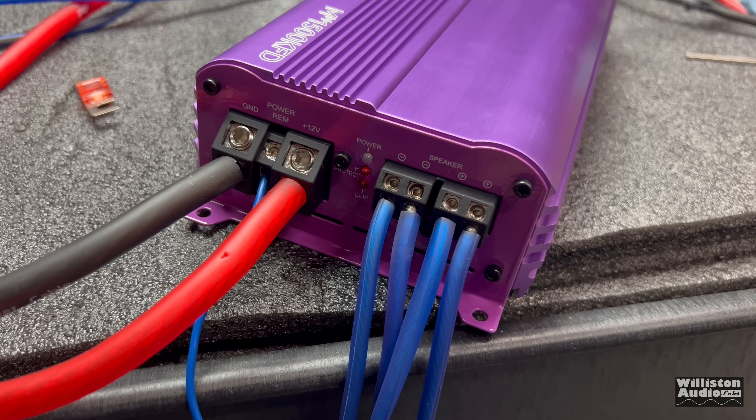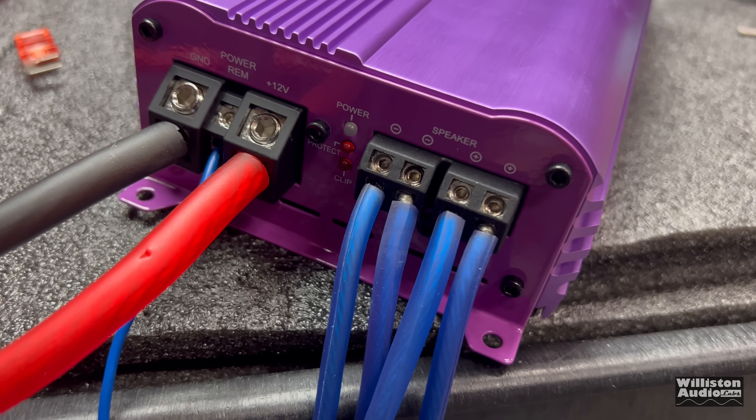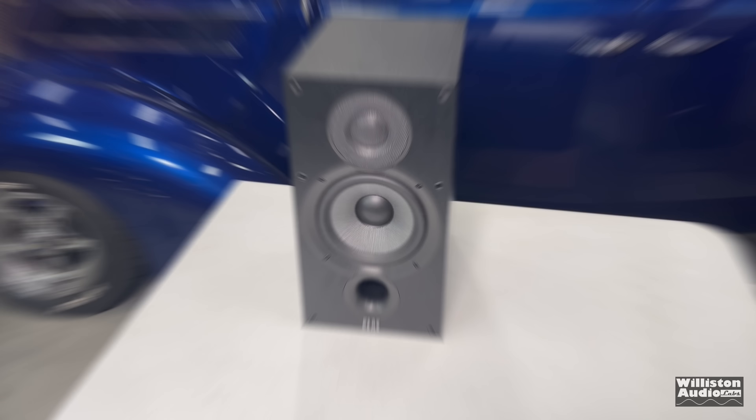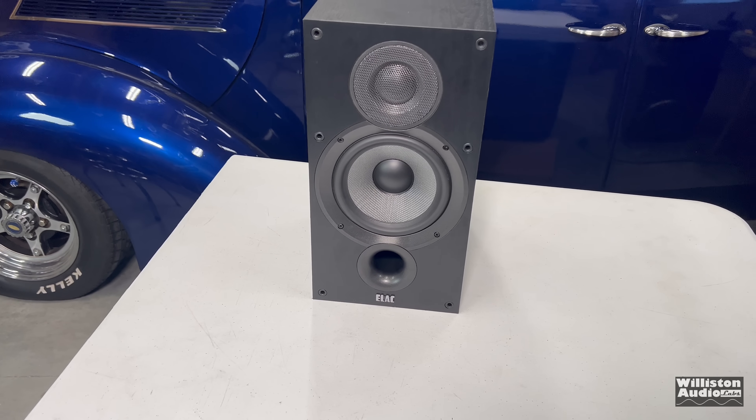Let's change gears to the 1500-watt amp. We're going to try it first full range, then we'll try it with the subwoofer later in the same demos. So get ready — let's see how it flows with a little Ice Flow.